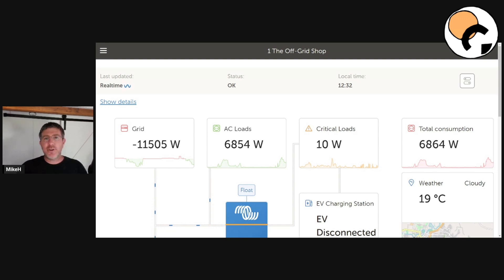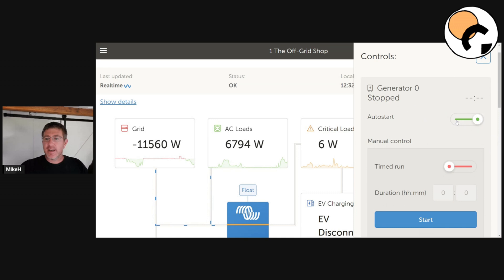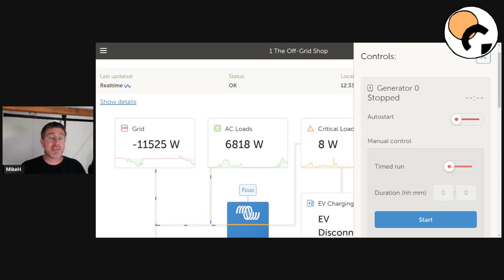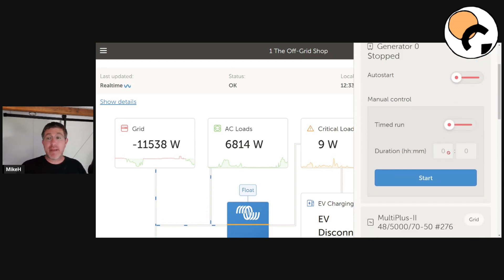If you are logged in — so you've got your Victron VRM account and your system's on the internet — there's some really cool things you can do. You can actually start the generator. I've got my generator set to auto start here at the moment, so I'm going to turn that off. When we get into the system, we're going to actually be able to see how to turn it on remotely. You can come down here and do a manual start — go timed run, run the generator for half an hour or an hour, whatever you want to do.